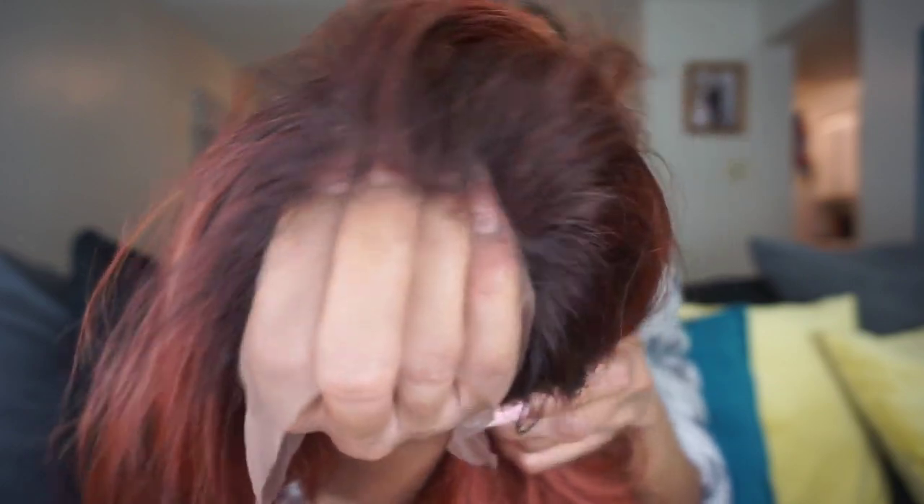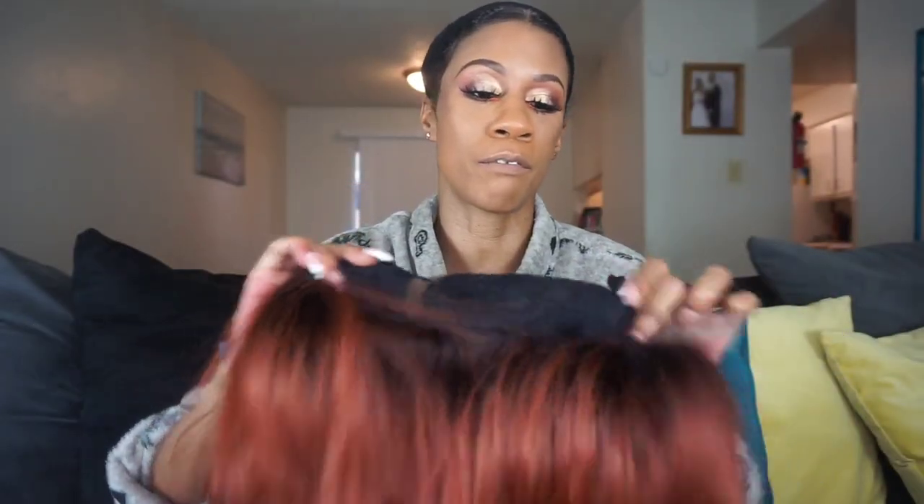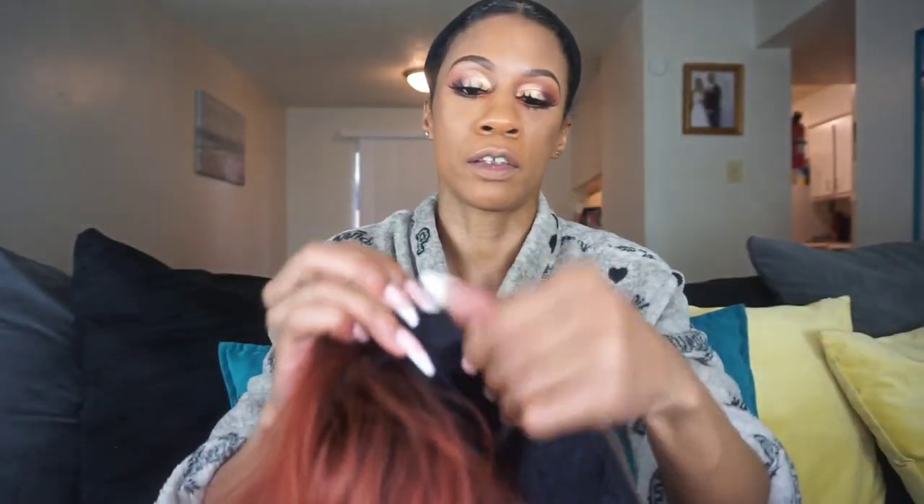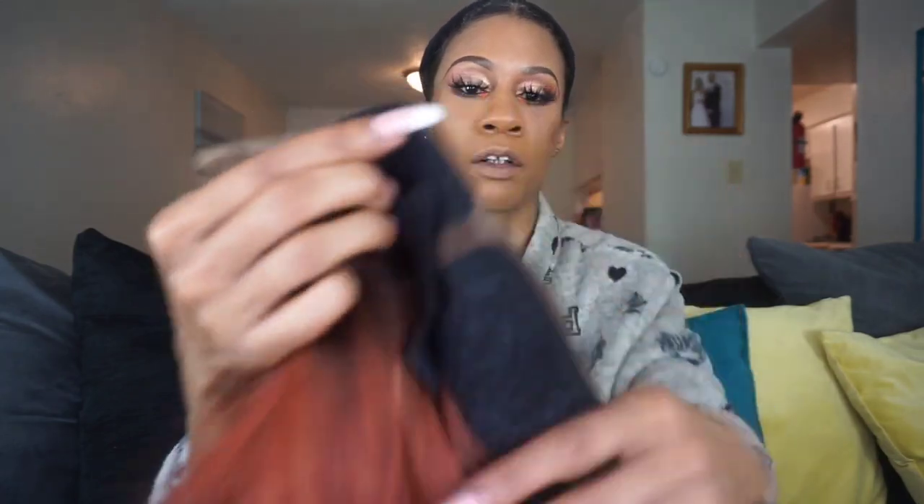I want you guys to take a look at the hairline — the hairline is on point. Look at that hairline. I love the hairline on all these units. It does come with your standard two combs in the front; let me go ahead and get those out. Here's one comb here, and then here's the other comb.